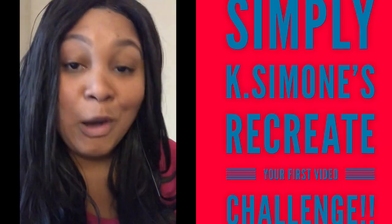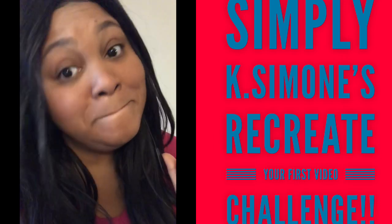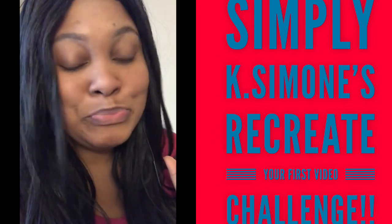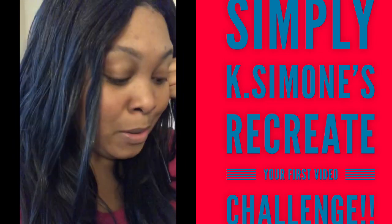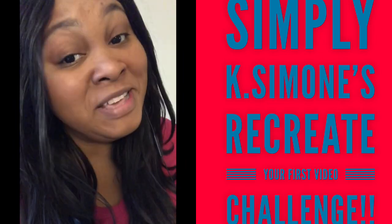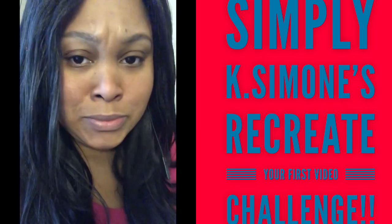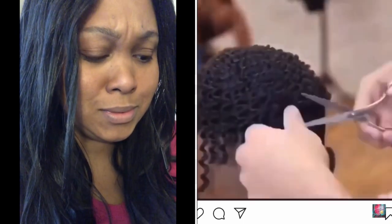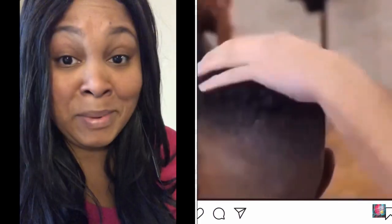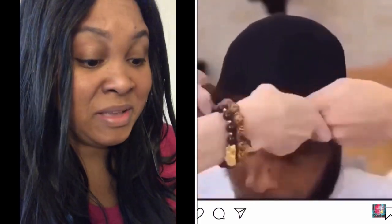One thing I don't think we talk about too often: men's lace fronts. I guess we just ain't gonna be able to have nothing no more. But let's do it. So now we're gonna start out looking like a pack of ramen noodles, and we're cutting that off.